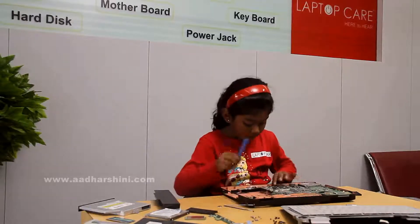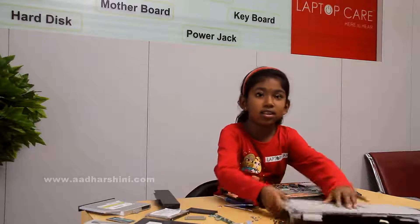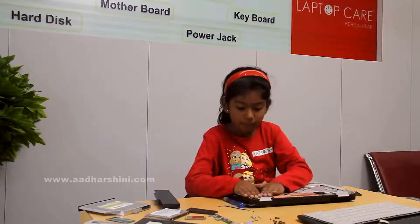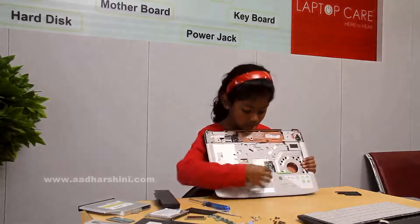After that we have to fix it. Then we have to take this and fix it above that, above the motherboard. I have just fixed this. Now I have to just connect these wires.